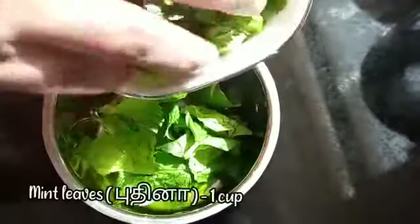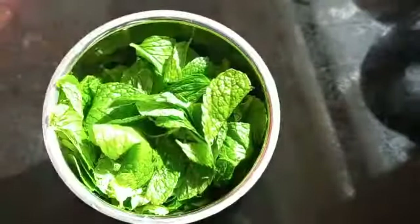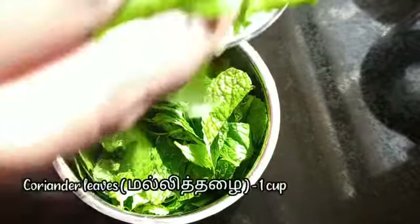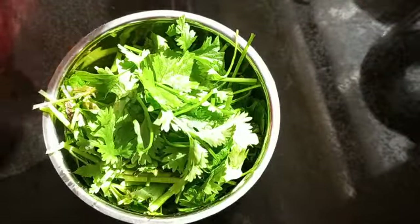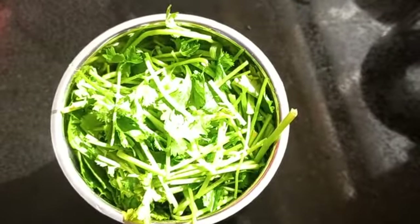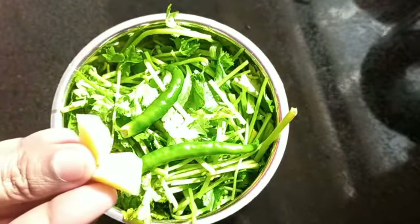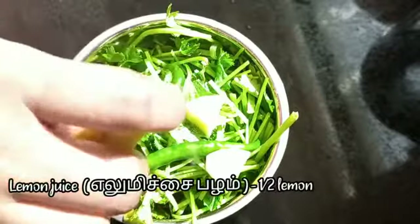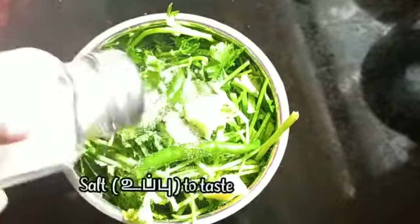First of all, we have to make the green chutney. For that, take one cup of mint leaves in a mixer jar, add one cup of coriander leaves, add two green chilies and a small piece of ginger, add half a lemon's juice, and add some salt as per your taste. Grind it well.